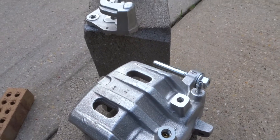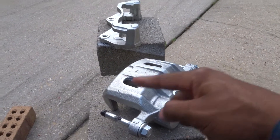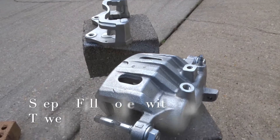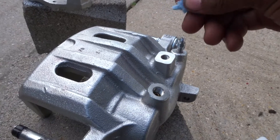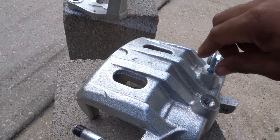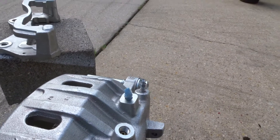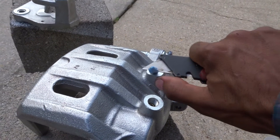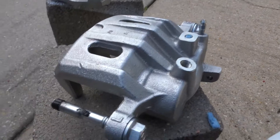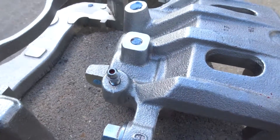I have the two pieces disconnected from each other — that's the bracket and this is the caliper here. I took those apart to make it easier to get to all the parts and make sure there's no grease. The next thing I'm gonna do is take my paper towel, break it into little pieces, and stuff all the holes that I do not want paint to go into, like this hole here — just gonna stuff paper towel in there to make sure the threads don't get any paint on them.